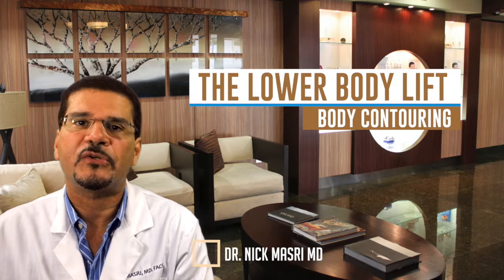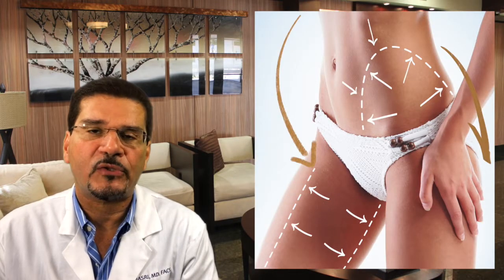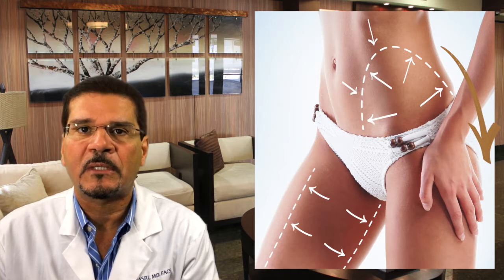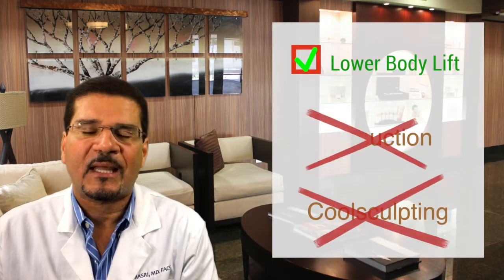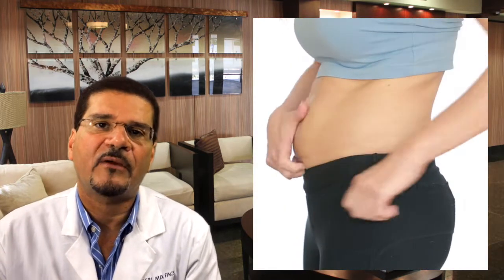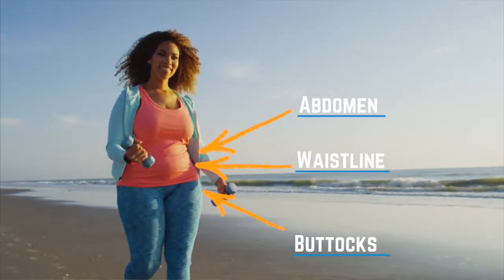The lower body lift procedure is the ultimate plastic surgery procedure for body contouring. This is a procedure performed exclusively by plastic surgeons and offers real surgical results. This procedure isn't liposuction, it's not CoolSculpting. It's designed to remove unwanted skin and fat from certain areas around the abdomen, waistline, and buttocks.